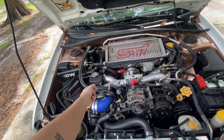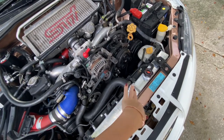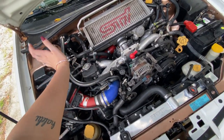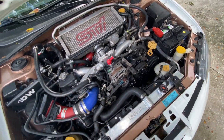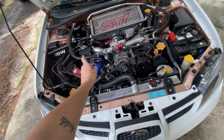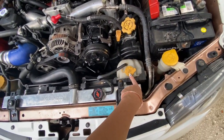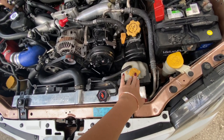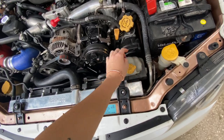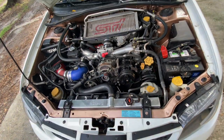The reason you start at the reservoir is because if you started in the core, you'd have to push all that air through the block. If you start up here, you're just pushing it through and out the radiator. Fill that up, then fill up the core, and then only fill the reservoir a little bit. Once you turn it on and start to bleed it, a lot is gonna go into the expansion tank reservoir overflow. So yeah, that's that.